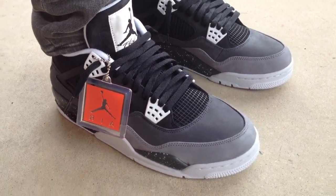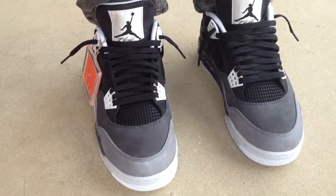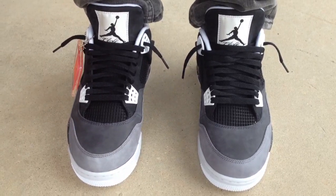Y'all hit that subscribe button, hit that like button, and go ahead and leave me a comment down at the bottom — tell me what y'all think. Go ahead and visit my channel if you want to see some more kicks on feet. Peace.